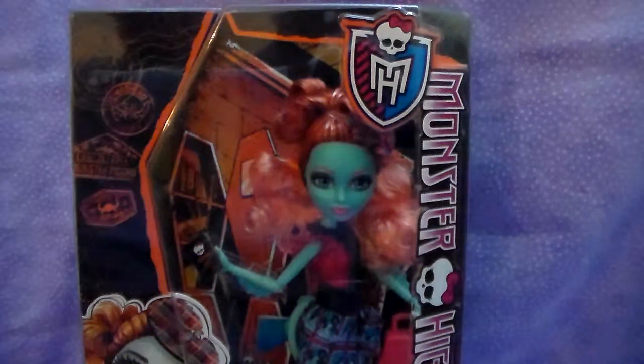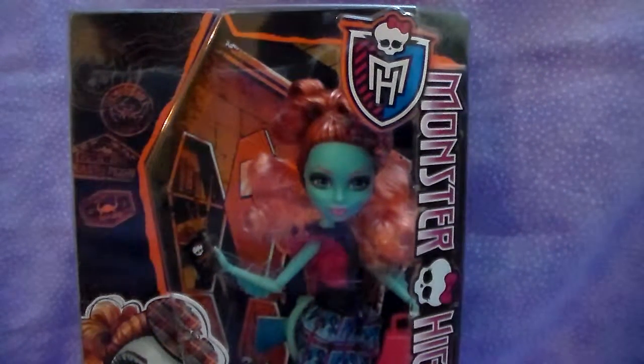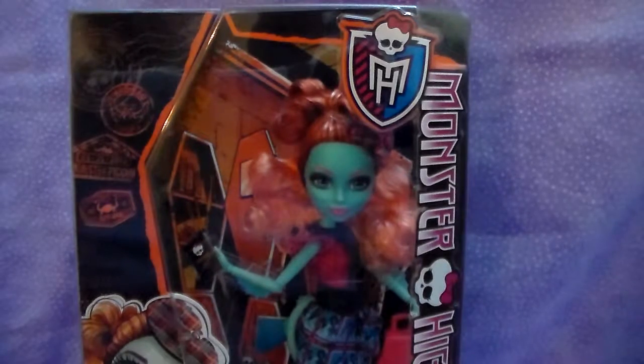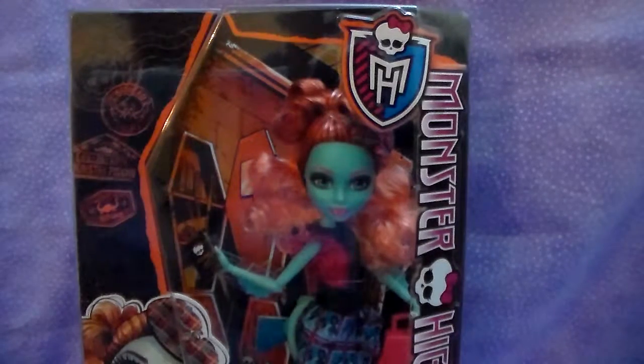Hey everyone, it's Mar, and today I have Monster Exchange Lorna McNessie, daughter of the Loch Ness Monster from Monster High.